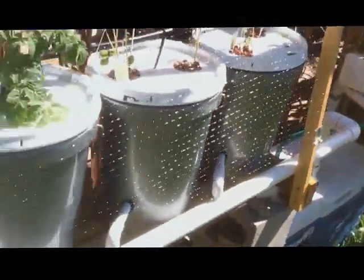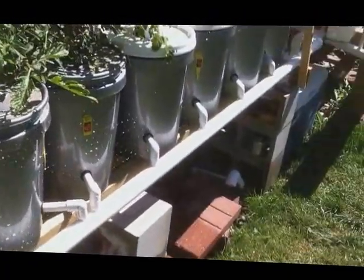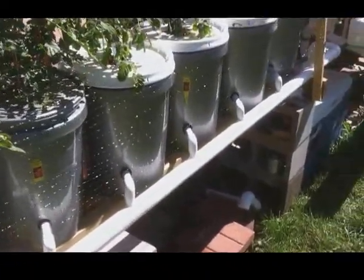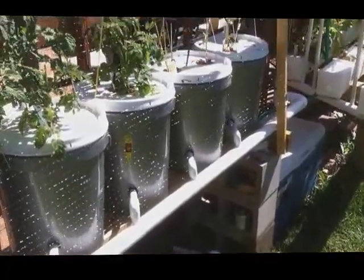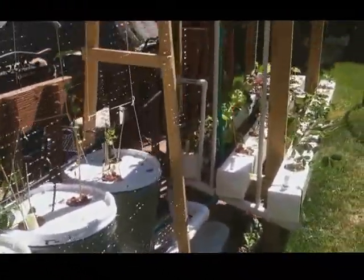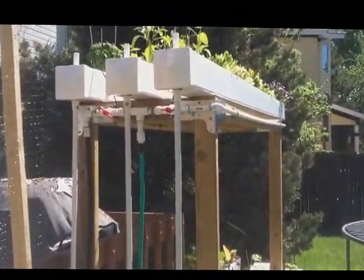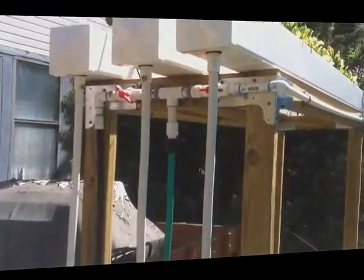If you're wondering about the pitch — how big it is — for 8 feet it's a 1 inch rise on one side from level. Anyways, that's my 5-gallon Dutch bucket system, and then I've got the rail system for the NFT.